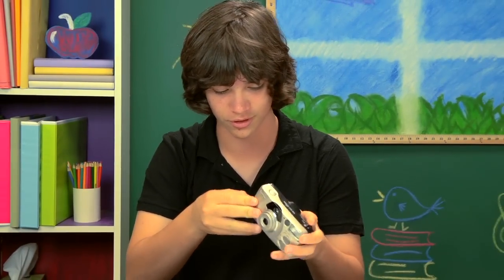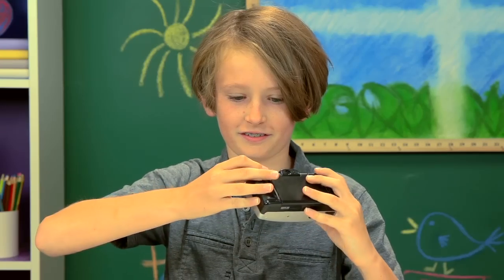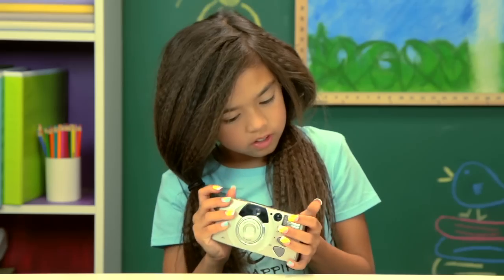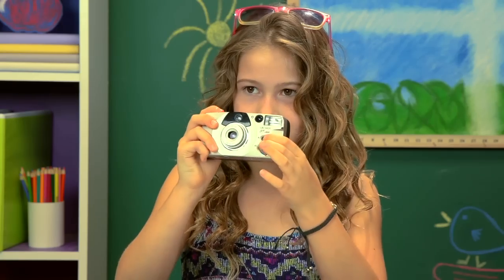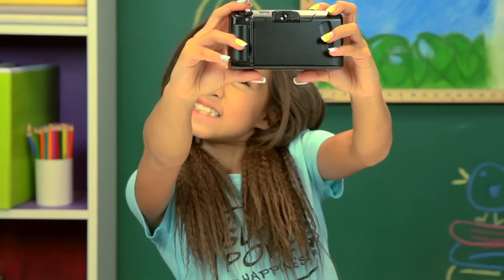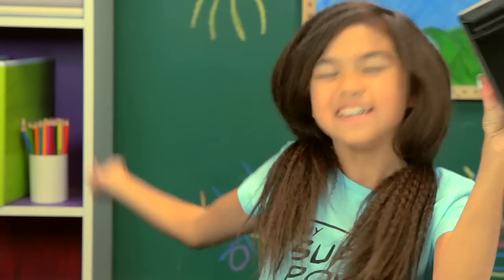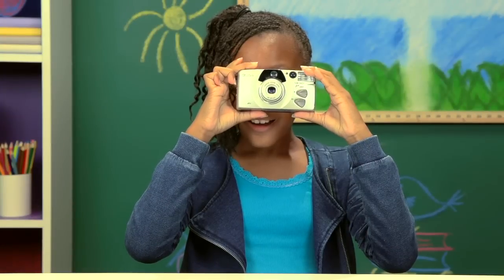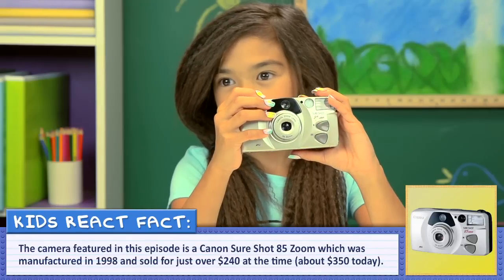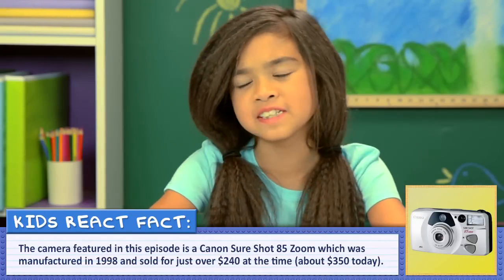This is like a scavenger hunt. Open. No. Shouldn't this twist? There it is. I did something. I had my turn. All time selfie! I got a selfie. I'm a pro. Did I do it right? So you actually haven't taken a picture yet. I just wasted my selfie time!